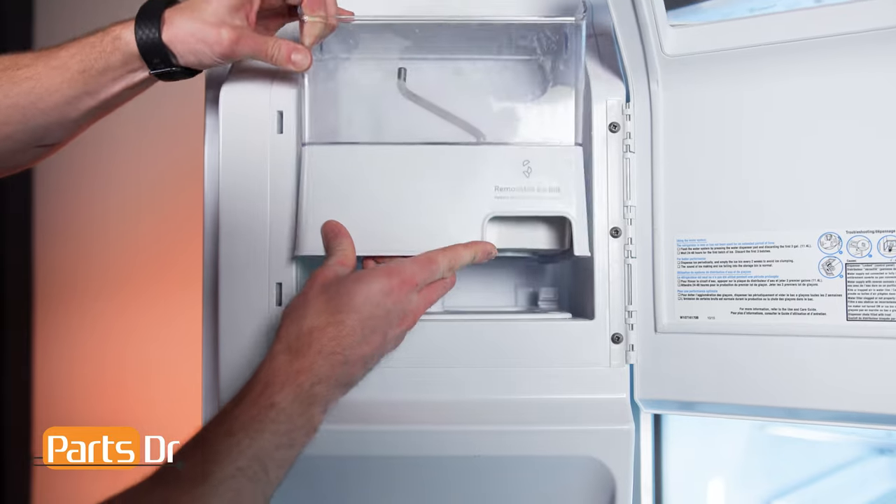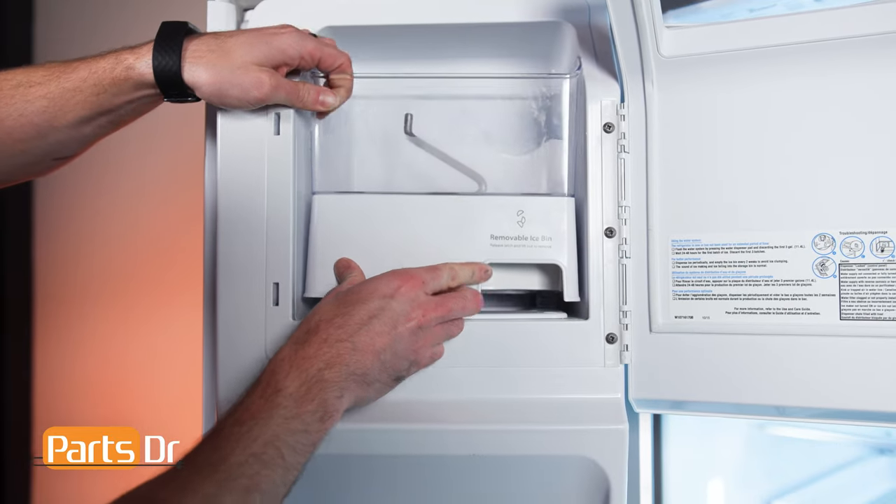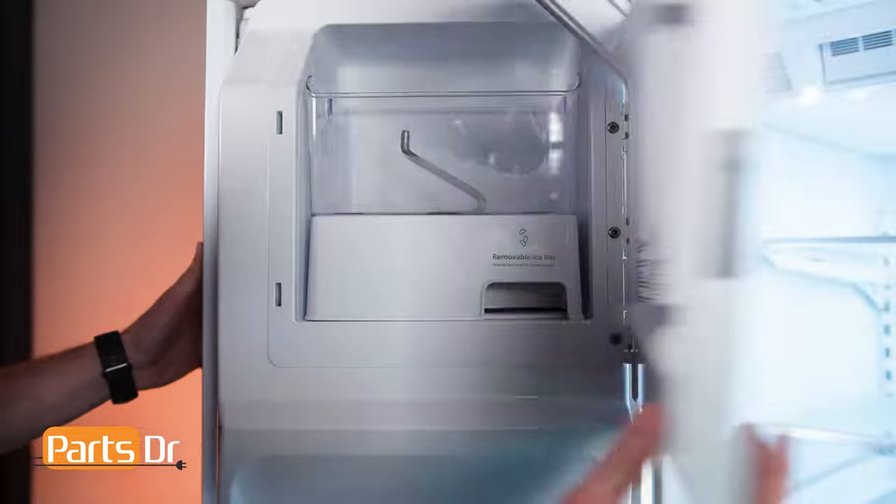To install the ice bin, align the bin in the opening and set in place. It will make an audible click when locked back in place.